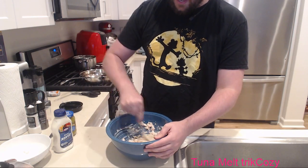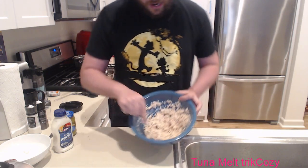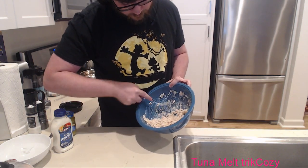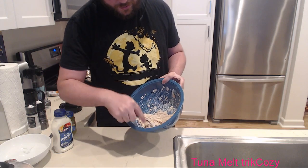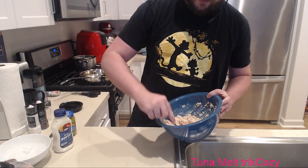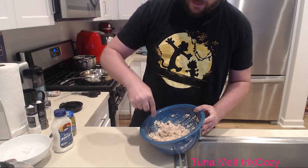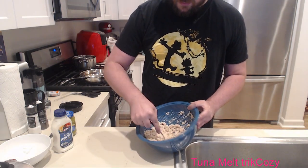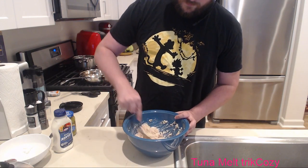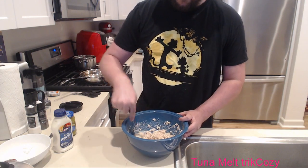That looks better. We definitely have enough tuna now. Worst case scenario we'll have more sandwiches to make later. That's the great thing about tuna - you can mix it all together, throw it into a container, refrigerate it, and use it when you want. Perfect.